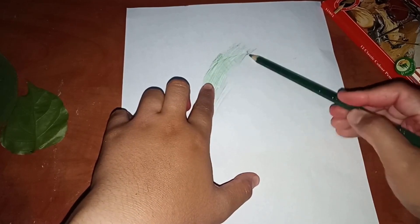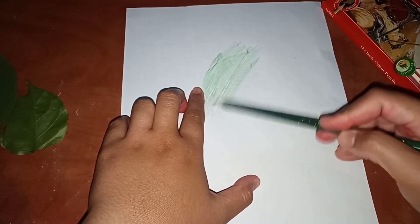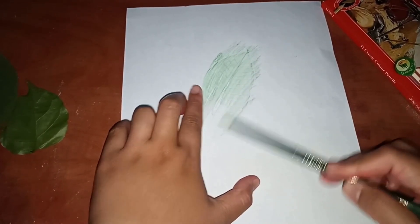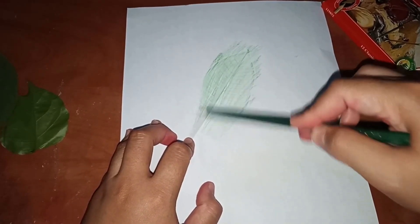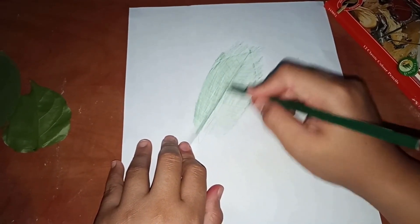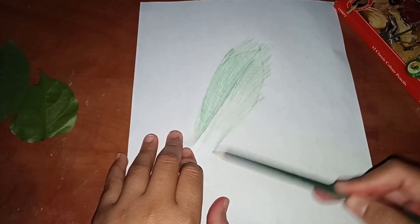The leaf shape will appear here — like this. You can see the shape of the leaf here. Then you continue drawing the other leaves like this, following the same first step.